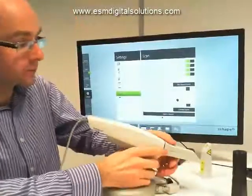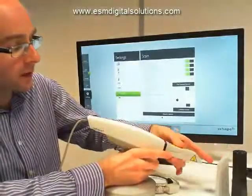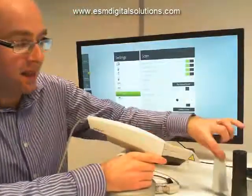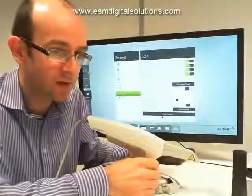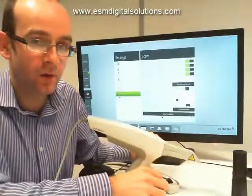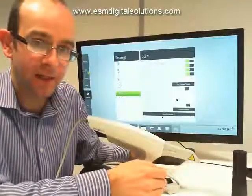That's a little introduction to TRIOS. Since we're not using it now, I'm going to put the protective tip back in place and that scanning tip will be sent off for sterilization. I hope it was useful — a little introduction to TRIOS, how it works, and some of the physical features of it. We've got plenty of other clips to show you in relation to actually using it and getting the best results out of it.